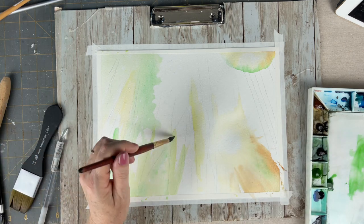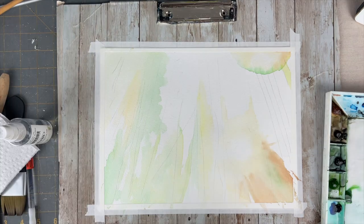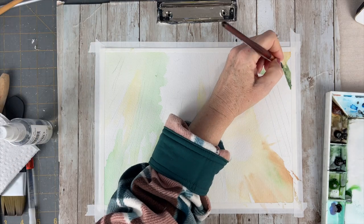This is only my first layer, and keep in mind that your first layer is always going to be the sort of ugly stage of the painting process in watercolor.